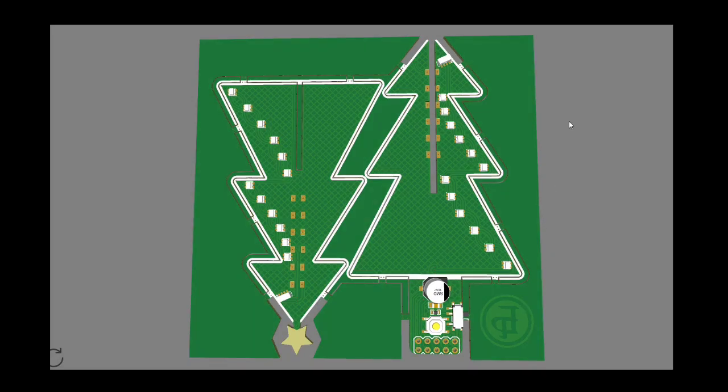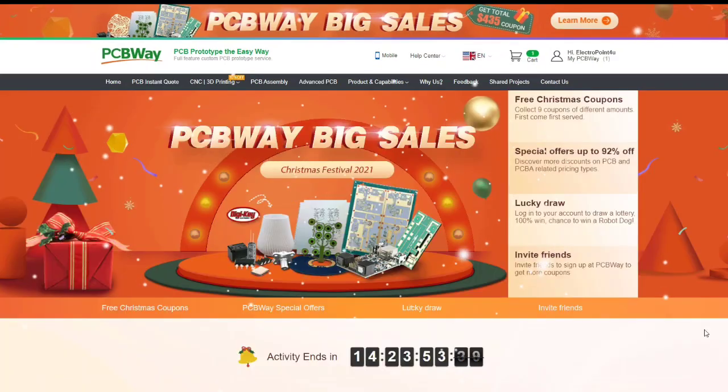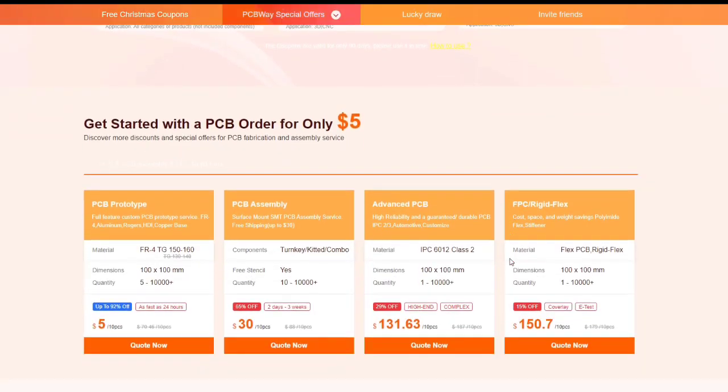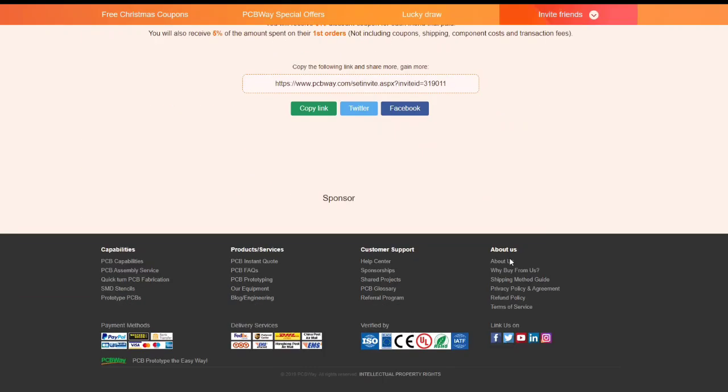After finishing the design, I sent this to PCBWay for manufacturing the PCB, who are also sponsoring this video. Currently PCBWay is hosting a year-ending big sale, in which you can participate and win amazing prizes and cash coupons. Check out the link in the description to learn more.